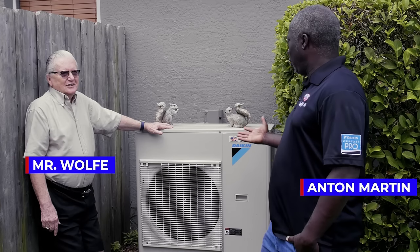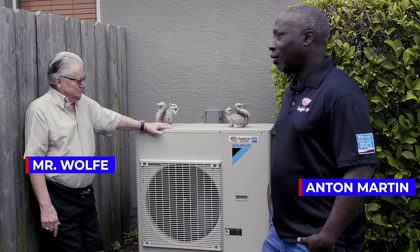I'm here with Mr. Wolf in front of his beautiful Daikin Fit AC unit. What do you think of this thing, sir?